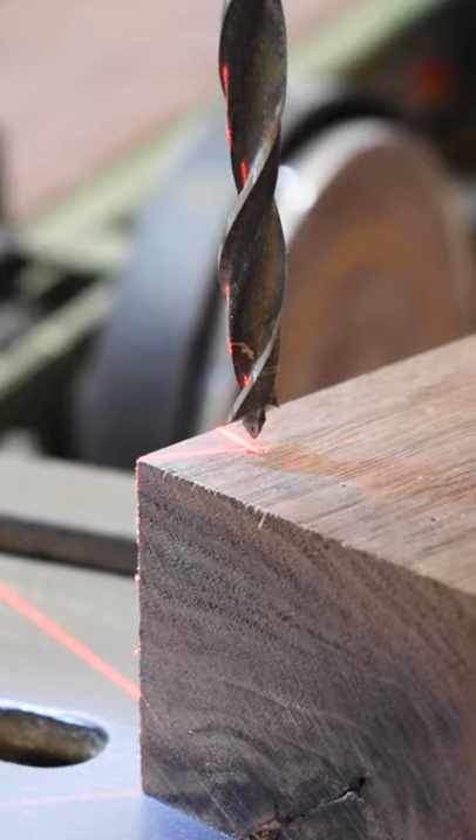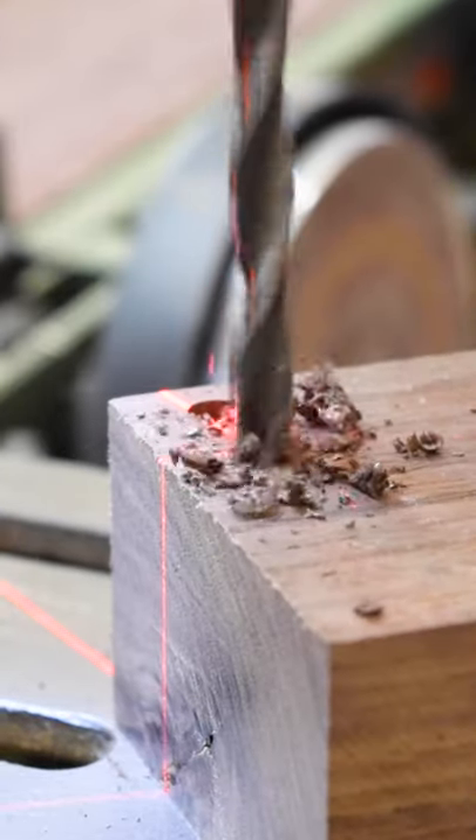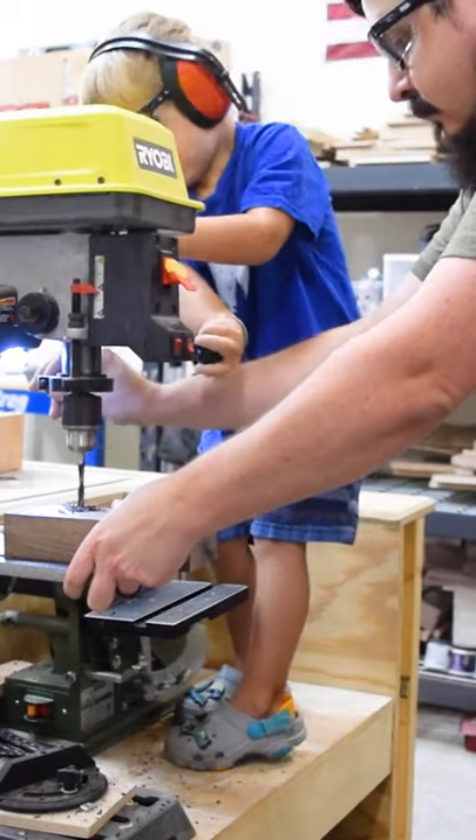Set your drill depth for 1 inch. If you're using a hand drill, set a stop collar. This was a fun time to have my little dude help out with the project.